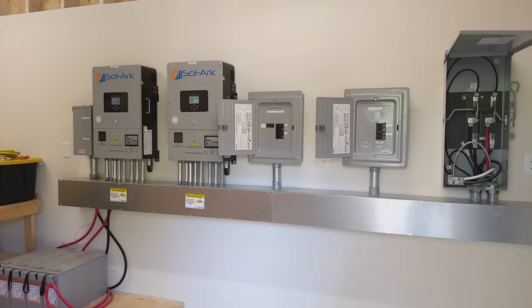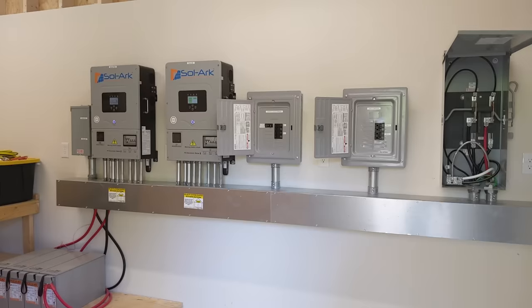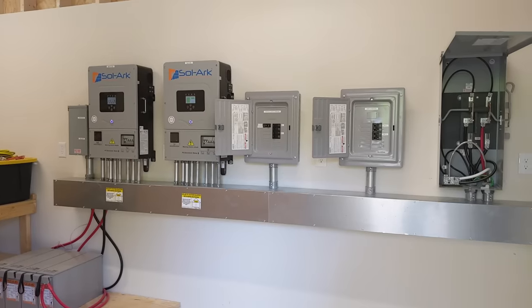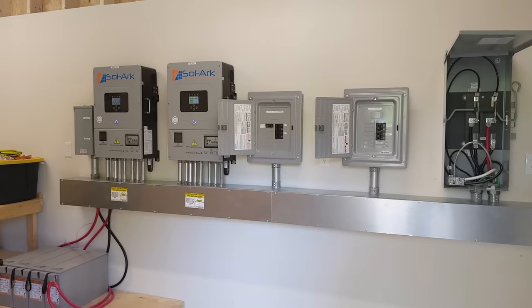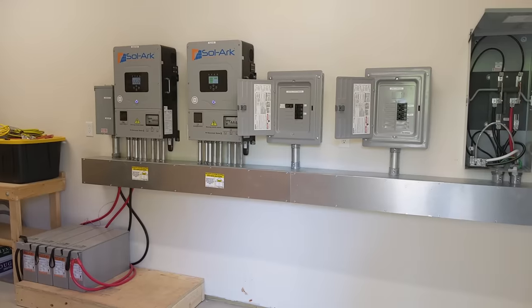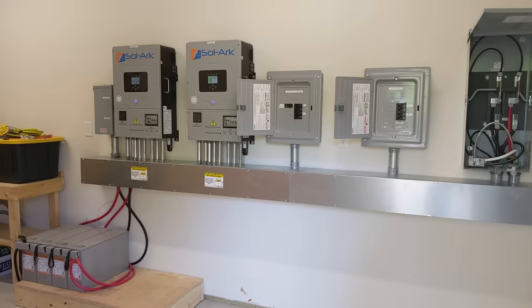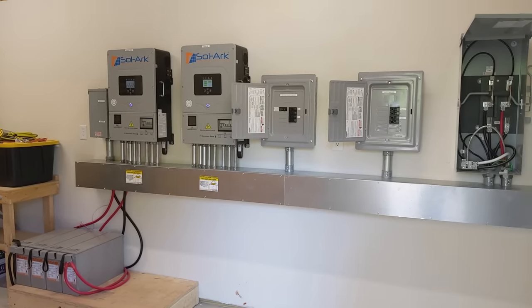They don't have to connect to the grid — I don't know if they ever will — but we built the system so that it could. If they design their house properly, they're not going to need to go on the grid and they'll be totally self-sufficient. We're working on their well next — power, water, food, you name it. Let us know if we can help. Thank you. Engineer 775 signing out.